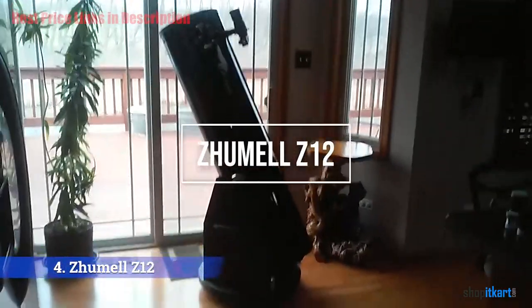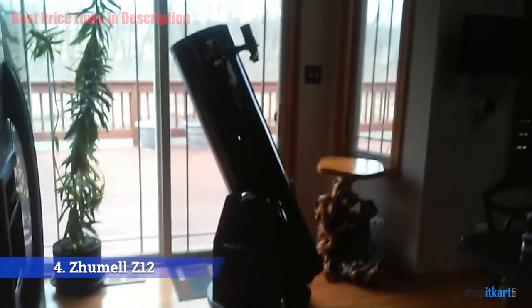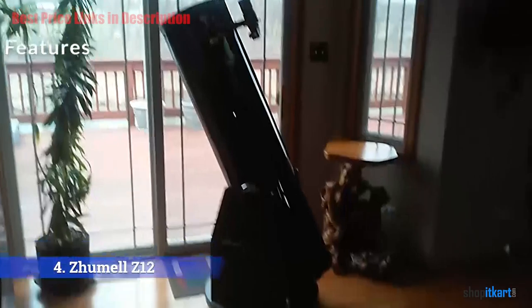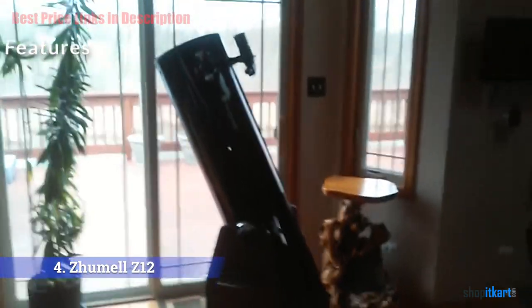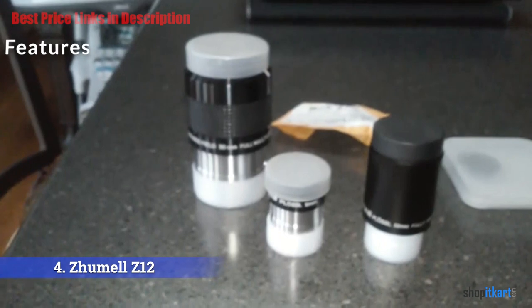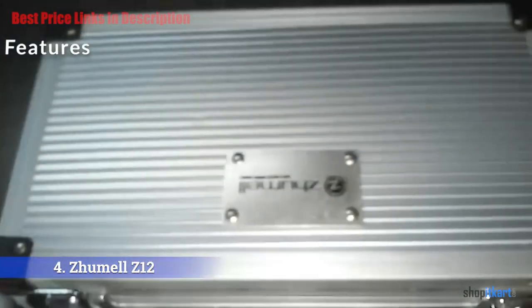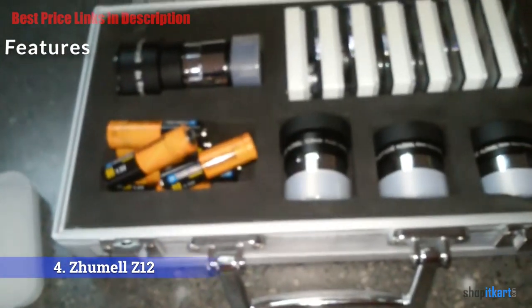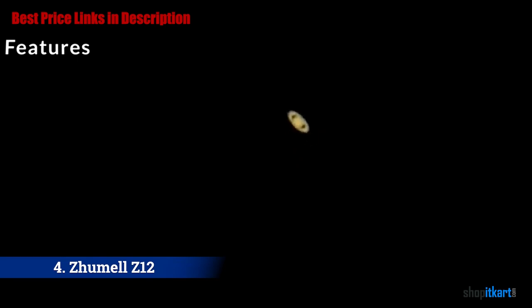The next one on our list is the Zhumell Z12 Deluxe Dobsonian Reflector Telescope. With its generous 12-inch aperture, the Zhumell Z12 Dobsonian allows in tons of light and generates spectacular images. This Dobsonian absorbs a tremendous amount of light for brilliant, razor-sharp images that are absolutely free of spherical aberration and other optical defects, thanks to its gigantic 12-inch parabolic primary mirror. Each kit features two fully multi-coated eyepieces: a 30mm eyepiece for wide-field viewing and a 1.25-inch 9mm eyepiece for higher magnification. It has a focal length of 1500mm and a focal ratio of f/4.95.